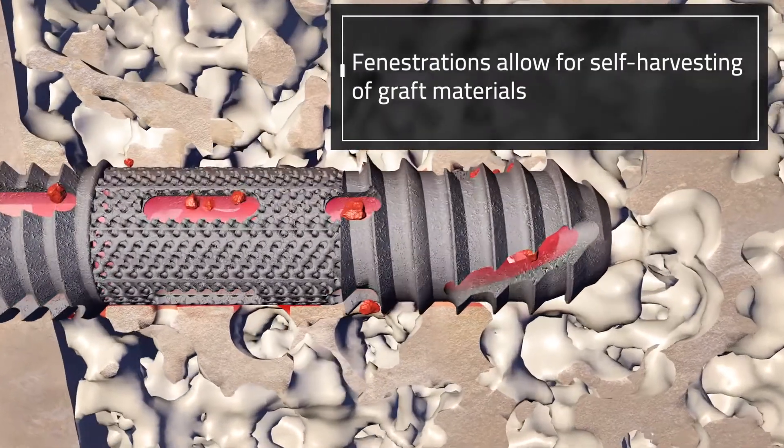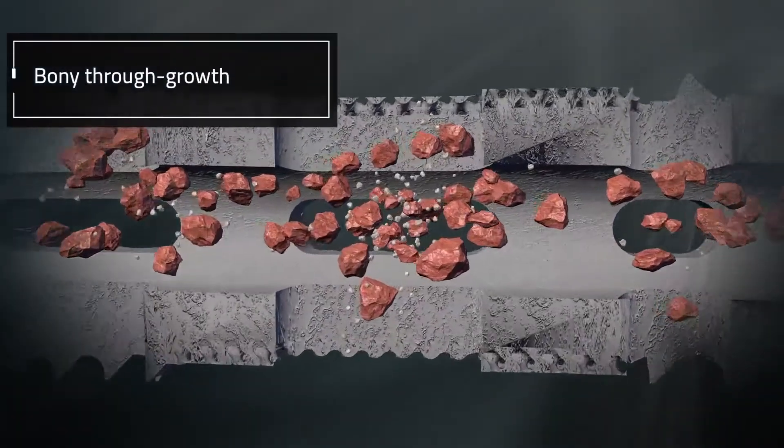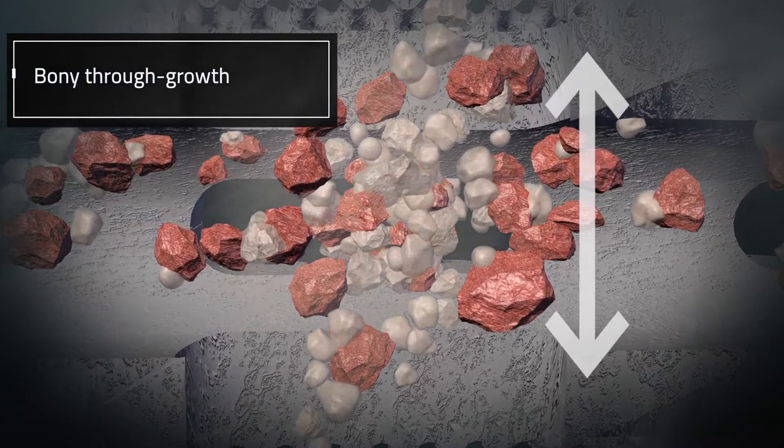Fenestrations allow for self-harvesting of graft materials and bony through-growth, creating a bond between the implant and the patient's bone at the SI joint.